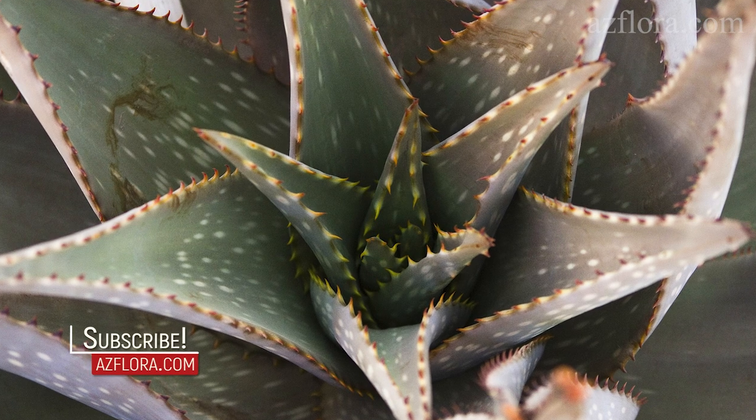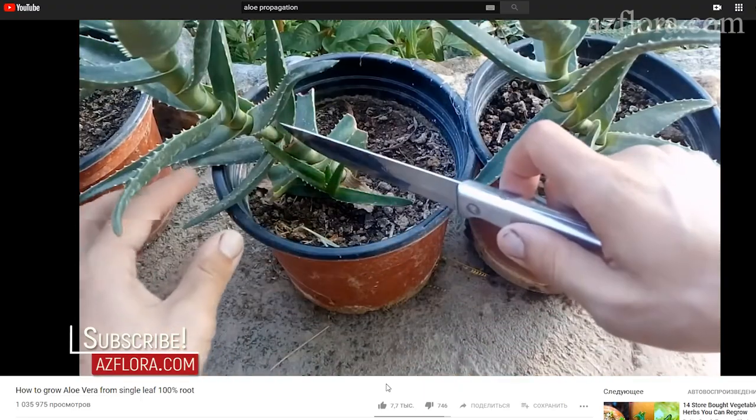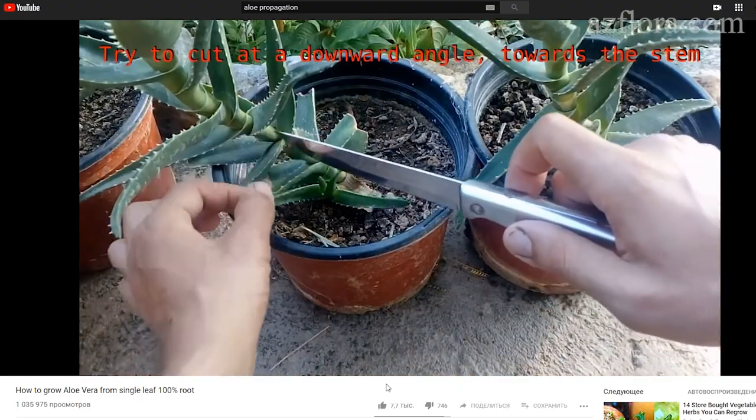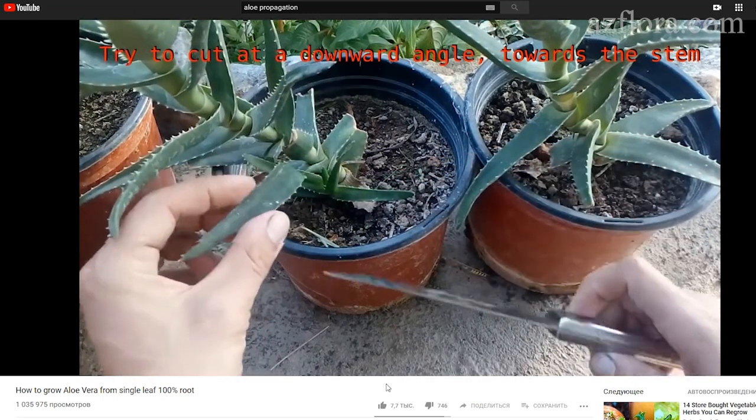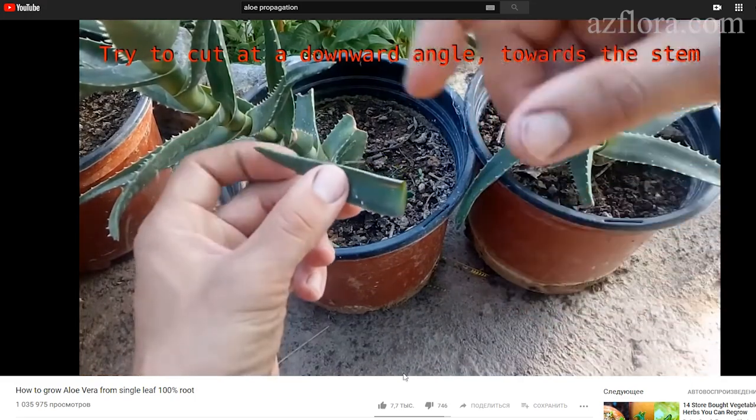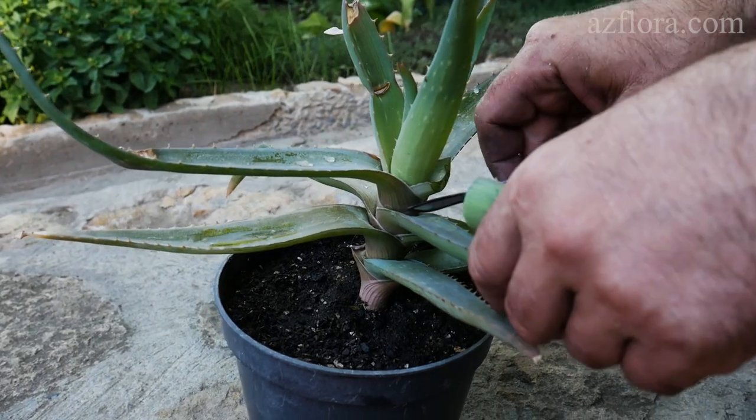The usual way to propagate the Aloe plant is by cutting the stem. However, we found a video on YouTube in which this plant was propagated using only one leaf. The link to the video is in the description below. We decided to try this method too.